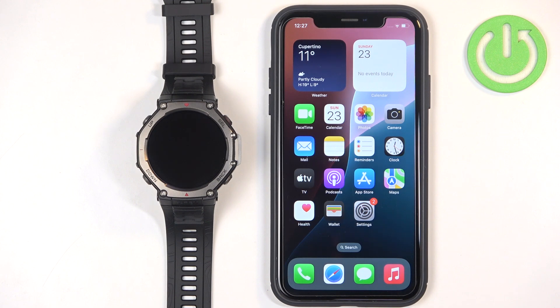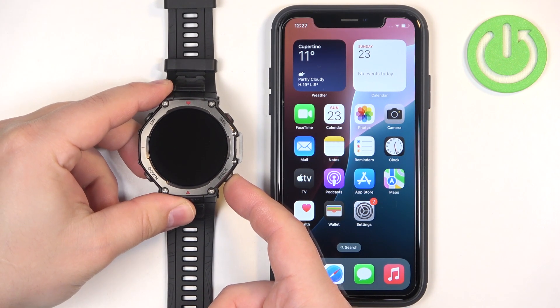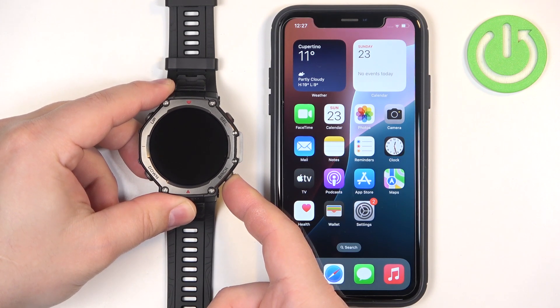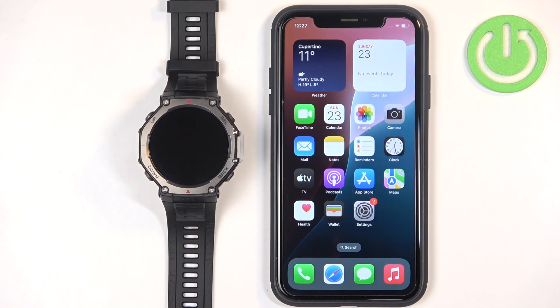First thing we need to do is turn on our watch. You can turn it on by pressing and holding the back button. Keep holding the button until you see the Amazfit logo on the screen. Once you see the logo you can release the button and wait until the watch is done booting up.